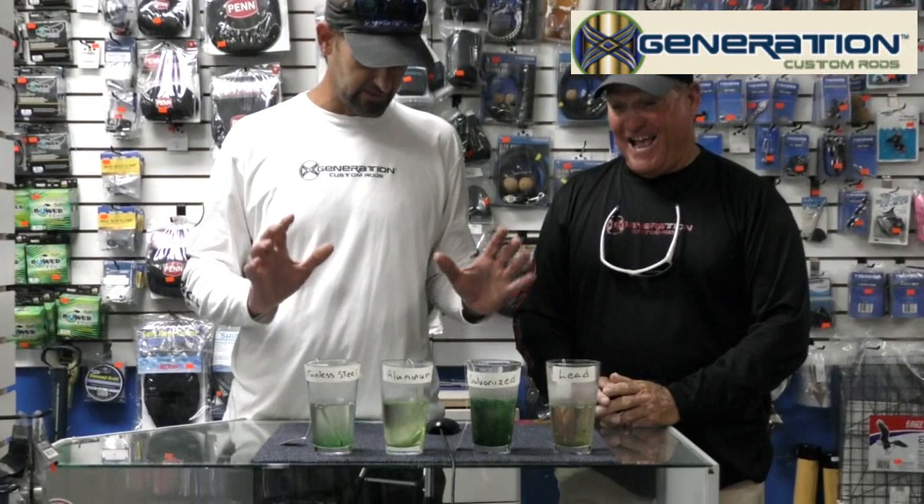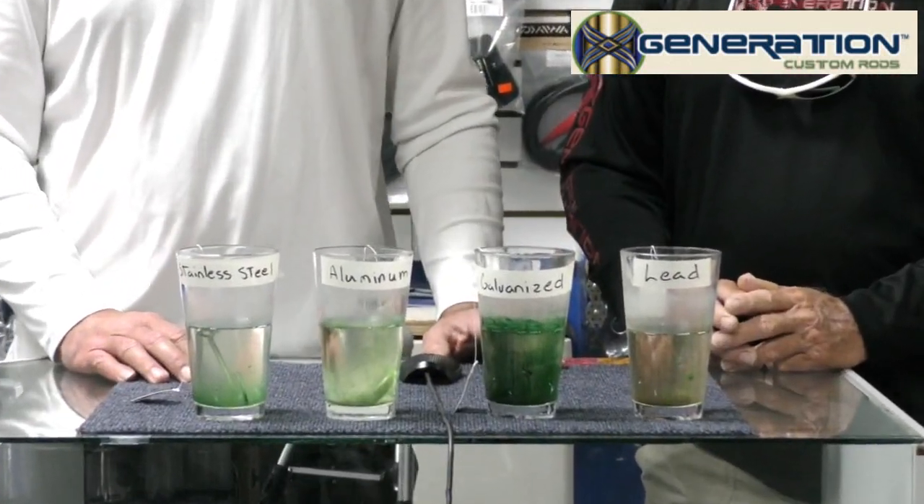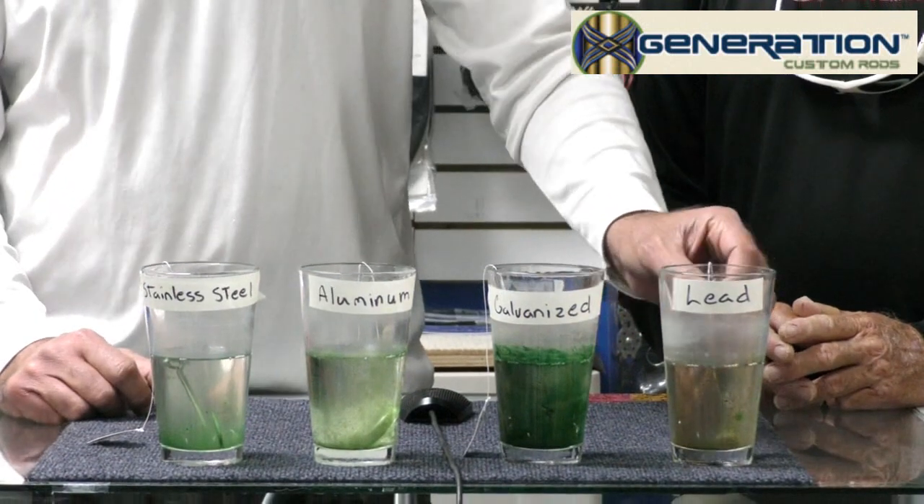Metal test week 8. We're starting to see some really different changes and we got different colors in these waters here. You want to zoom in there Wayne and we'll take a look here.